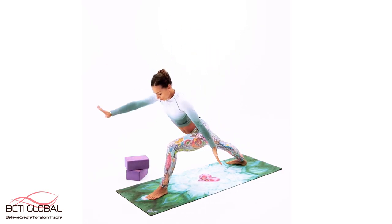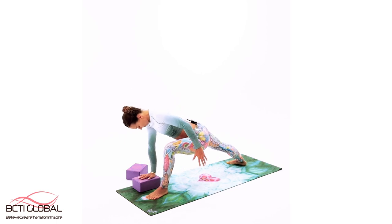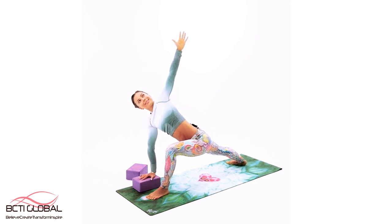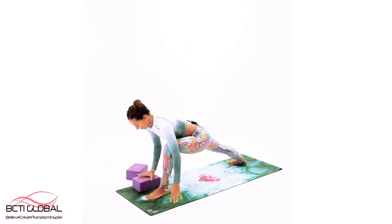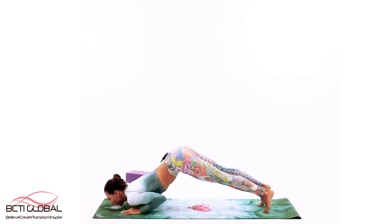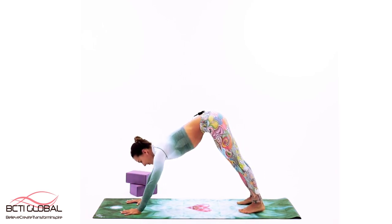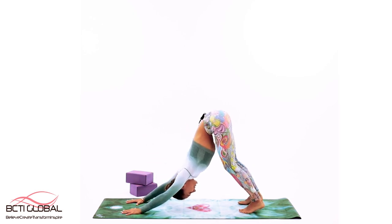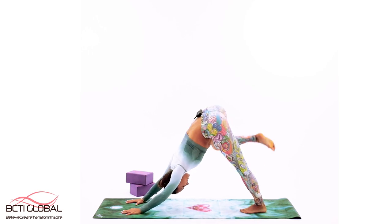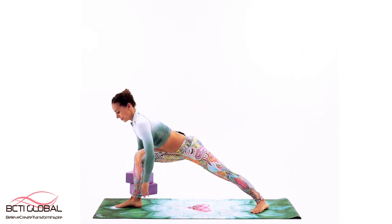Back to warrior one — take your left hand on the floor or on the block, keep both feet grounded, and open up. Very challenging — try to hold both feet grounded. Very nice. We're going to step back to plank, your choice — push down fully, knees on the floor, one leg above. Upward facing dog, take it back to downward facing dog. Both feet on the floor — bend your knees if you are a beginner. Relax your neck — it's going to be much easier to restore if your neck is rested, limp and loose.